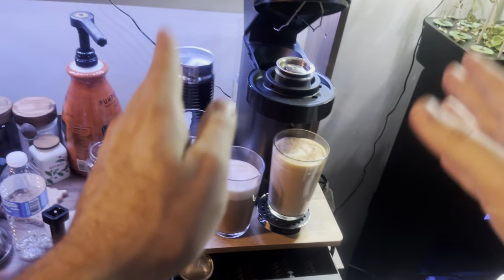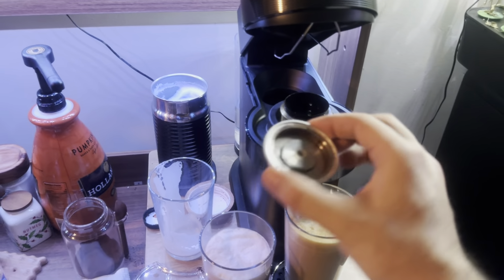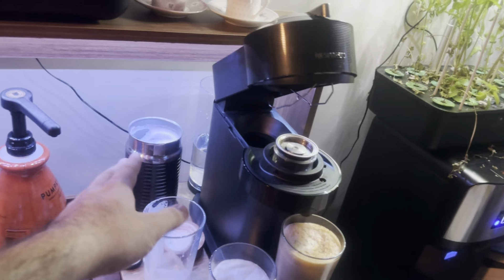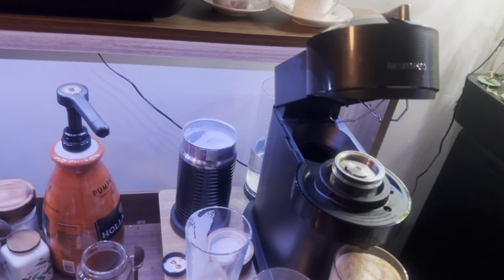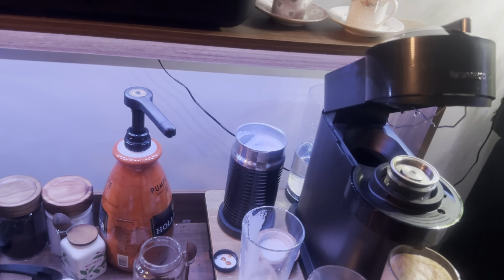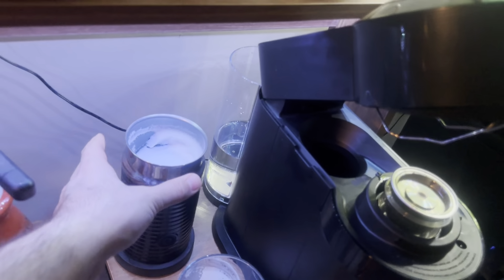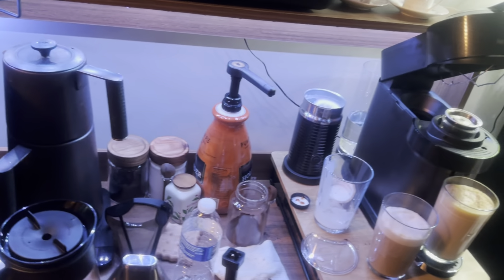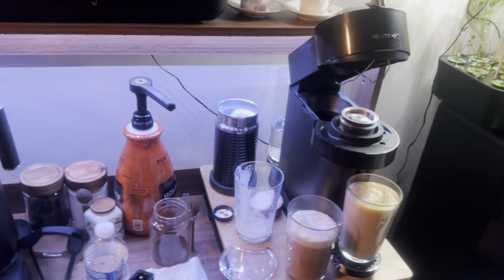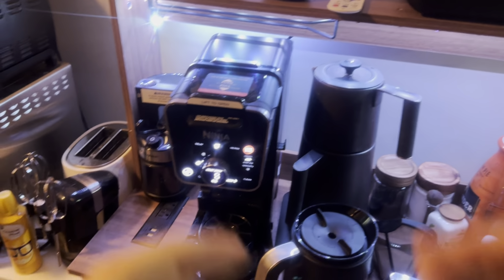Short summary: Nespresso is good for one person. If you have the budget, buy it as is, or buy a metal refillable cap to use your own coffee — but you have limited coffee source options. The good thing is it takes about two minutes, has great built-in foam warming, and you don't need to put milk in the microwave. With a similar budget, the Nespresso coffee quality is better, but you must use their caps or the metal hack.